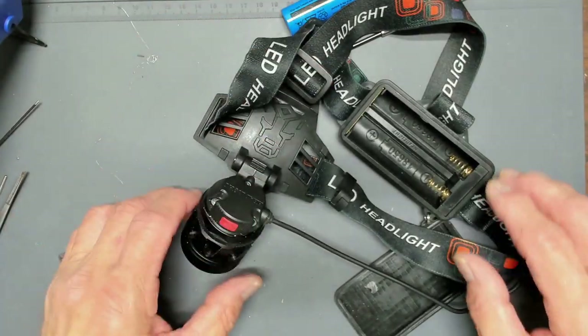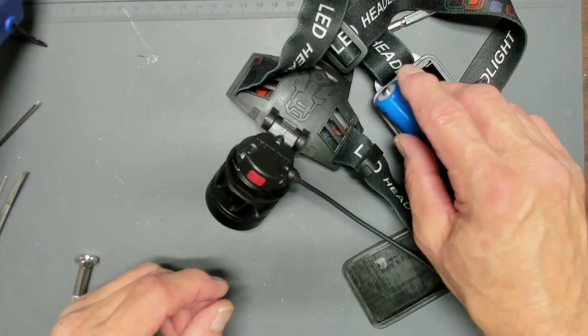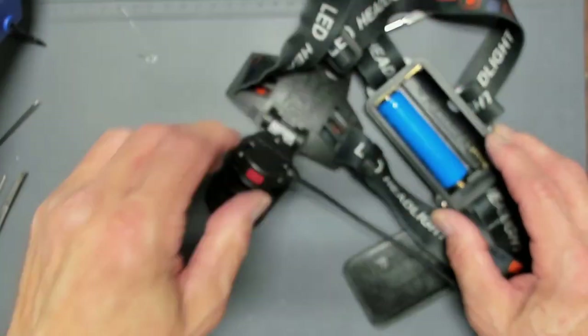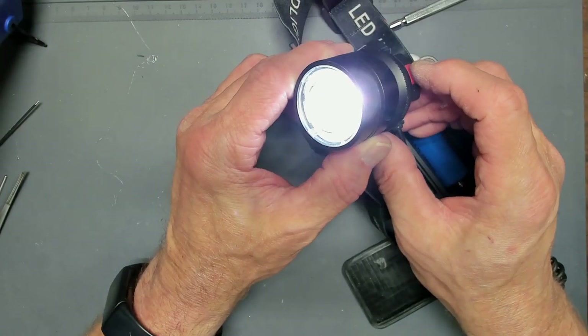Back together it goes — and guess what? Let's see if it works. I'm going to put one battery in here just to test it. And here we go — looks like it works!